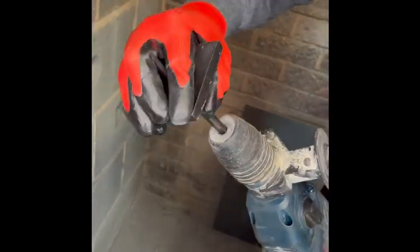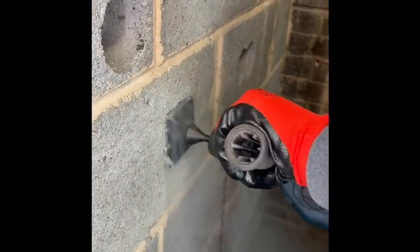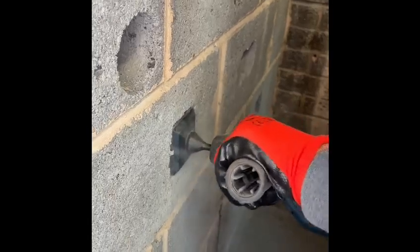Turn the machine onto Hammer Action Only and now insert the Square Box Cutter. Following the pilot, drill to the required depth on Hammer Action Only.